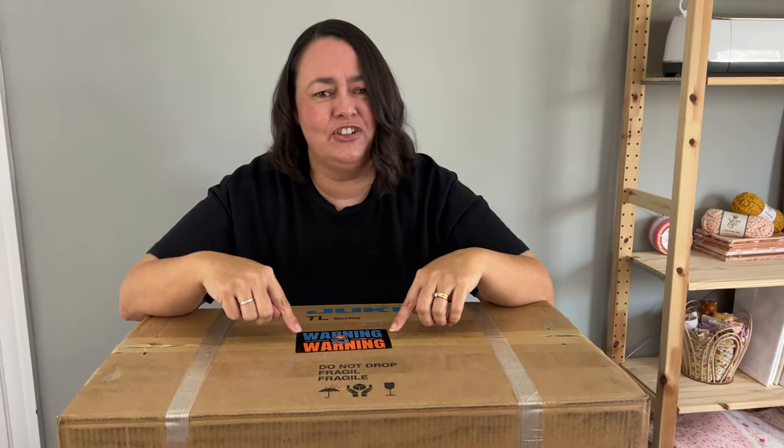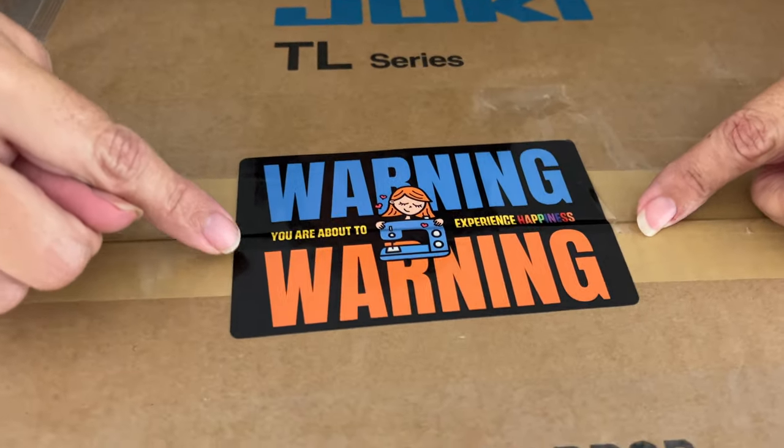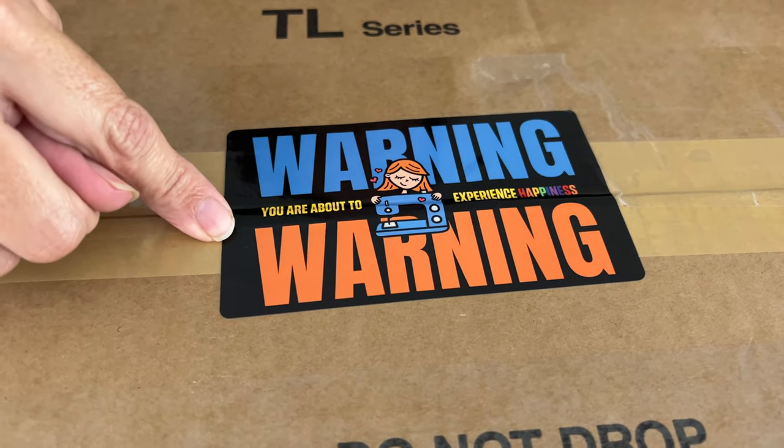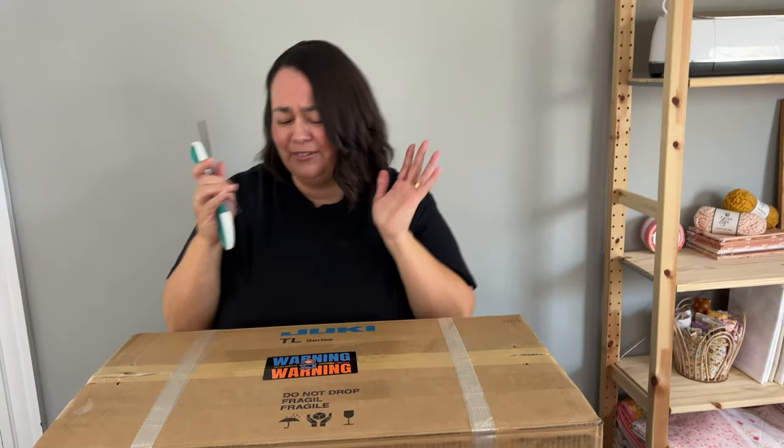Take a look at this — Juki Junkies is so cute. You get a little warning sticker on your box that says, "Warning: you're about to experience happiness." Oh my gosh, they're so cute. Let's open up this box — I'm so excited.